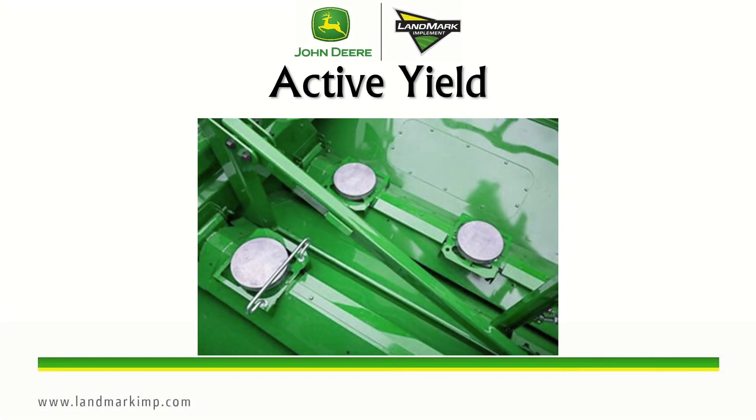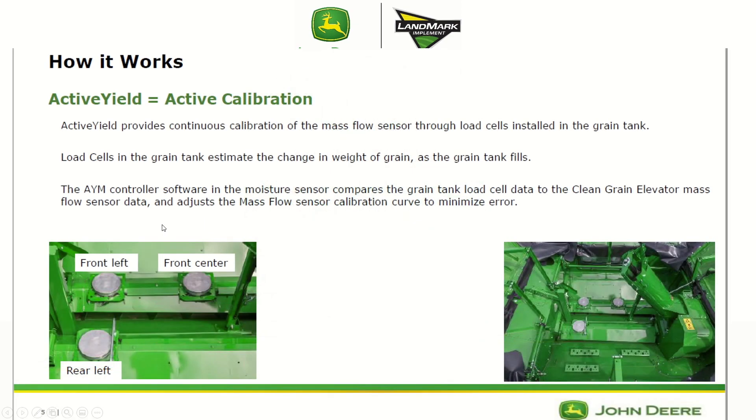Now we're going to go into how the active yield system actually works. Active yield is an active calibration that provides continuous calibration of the mass flow sensor through three load cells that are installed in the grain tank. The load cells in the grain tank estimate the change in the weight of grain as the grain tank fills, and then the AYM controller compares the grain tank load cell data to the clean grain elevator mass flow sensor data and adjusts the mass flow sensor calibration curve in order to minimize the error.